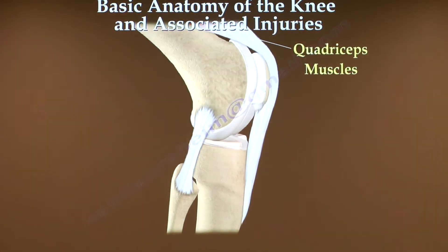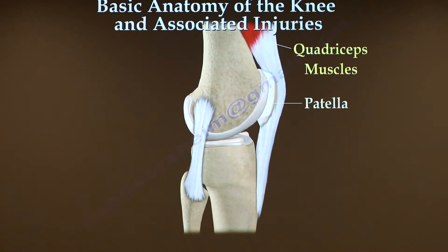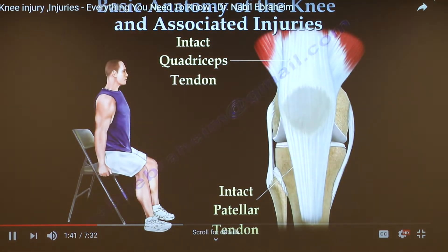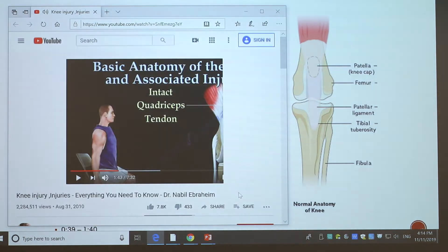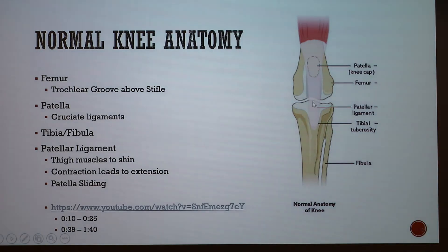The quadriceps muscles play a vital role in the stability of the knee and are anchored onto the top of the patella. The patellar tendon acts as the downward continuation of the quadriceps. This shows the inner workings of the knee and how the pulling and movement of this muscle pulls these bones into extension of the leg.